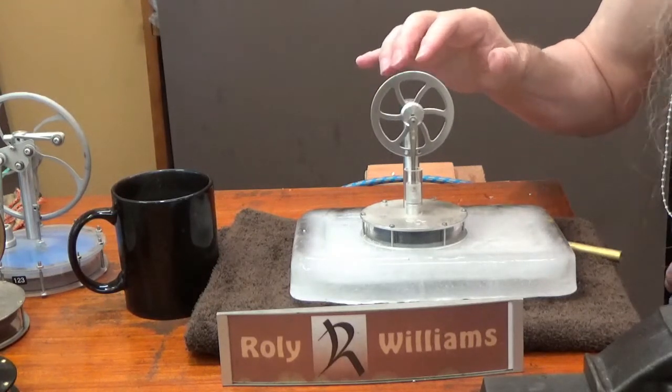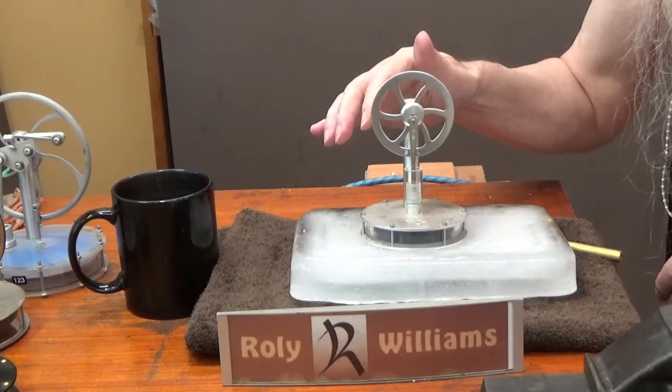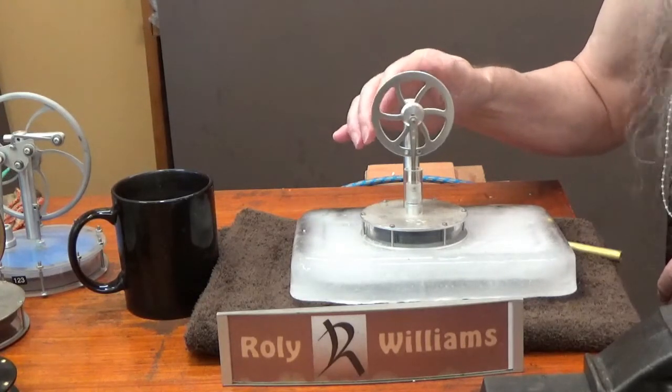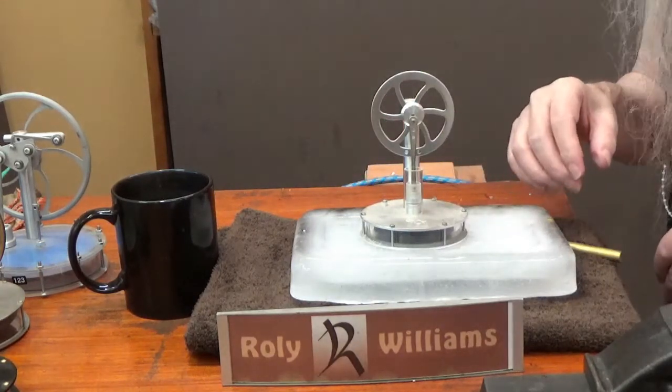It seems pretty determined to stay at the bottom of the stroke, which is pretty much what I expected. Oh well, that's the exception which proves the rule.